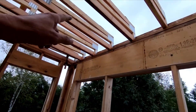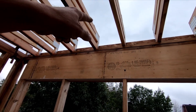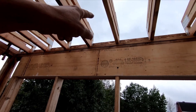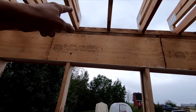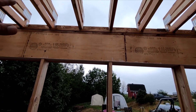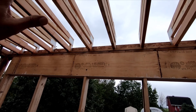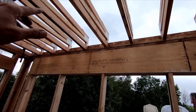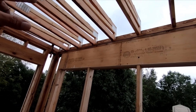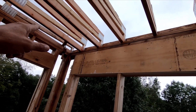Yesterday I forgot to fill in the pocket screws on this rim board, so they filled with water last night and that's going to swell things up. It's not going to be bad, but I need to get it dry and then fill them with construction adhesive so they can't fill up again.